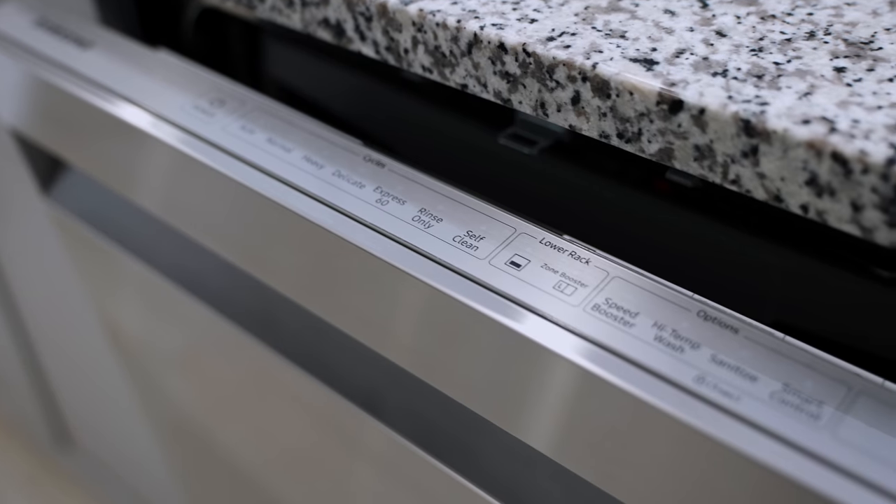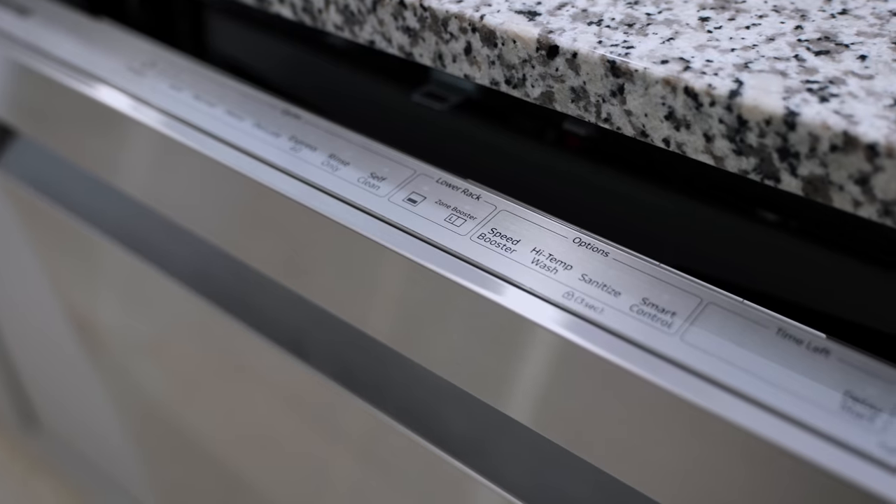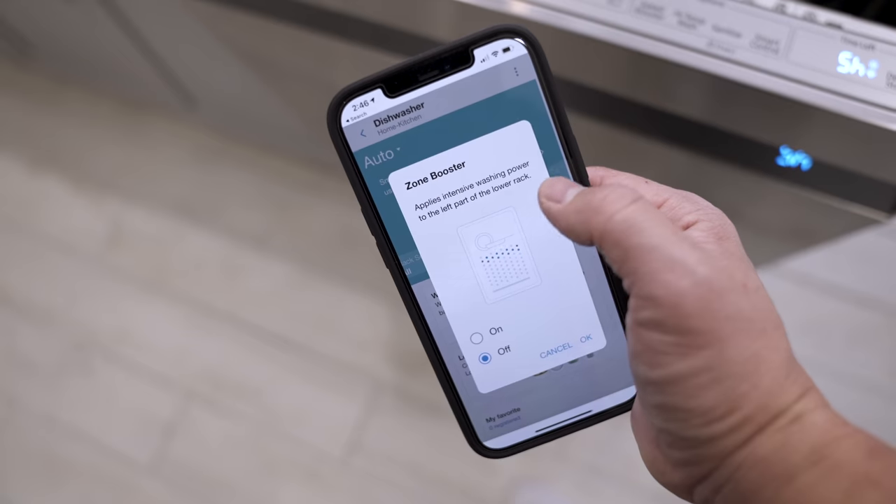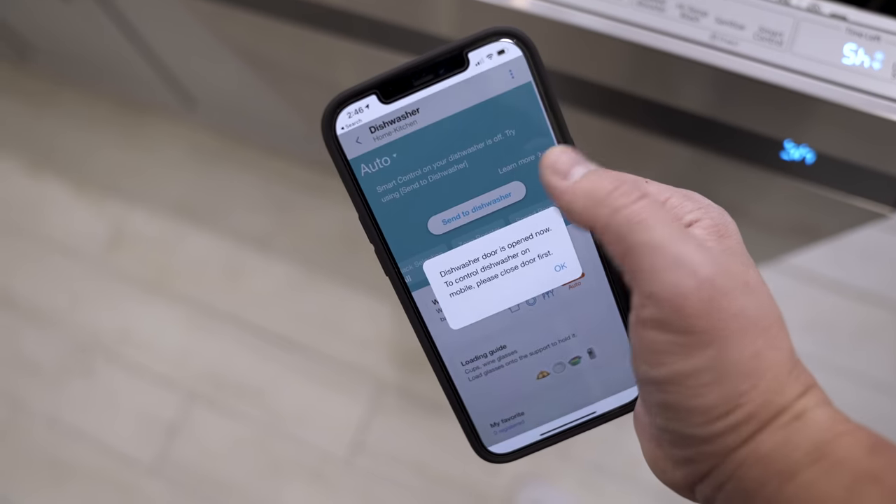I know there's going to be somebody in the comments saying this is overkill, and you're partially right — the kitchen was running fine without smart stuff. But it does help to a certain degree. The dishwasher, for example, has an auto mode that detects how much is in it and sets the appropriate run time. You can also schedule it to run at 1 o'clock in the morning when you're drawing less energy from the grid — so it's great for energy efficiency.